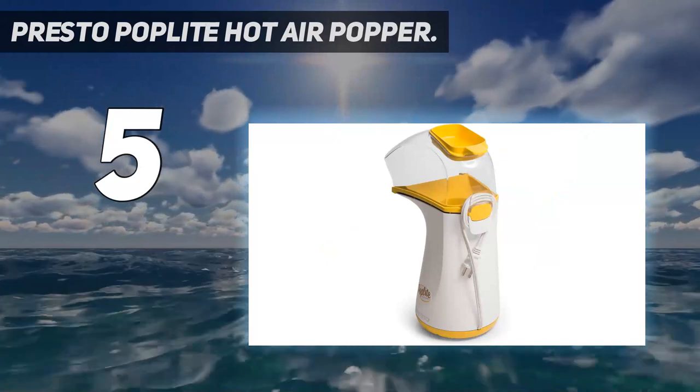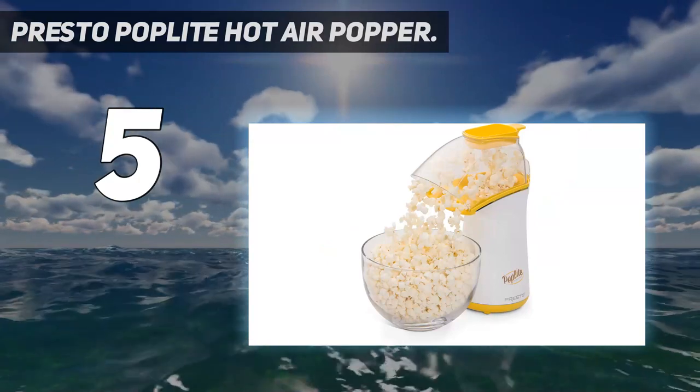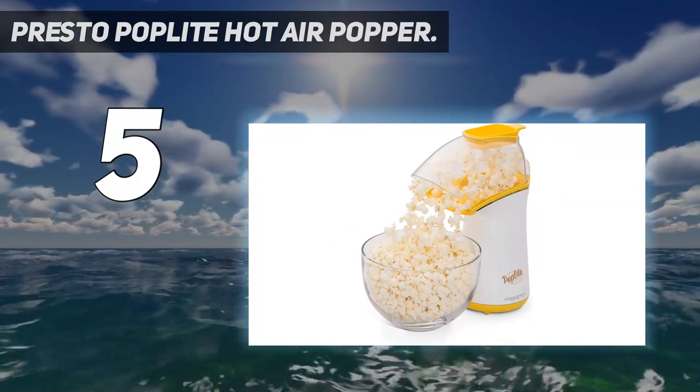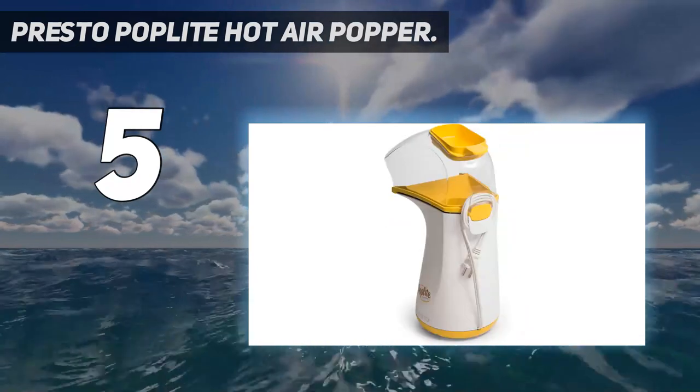When testing, we noted its plastic construction felt thicker and sturdier than competitors, and because of this, it also does not get as hot. The results were very light, nicely crisp, large kernels.